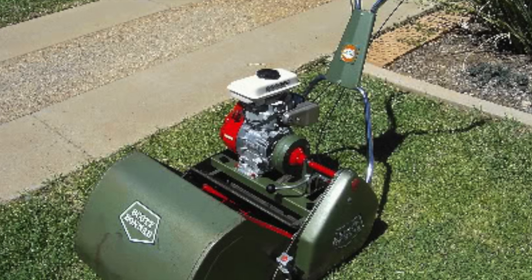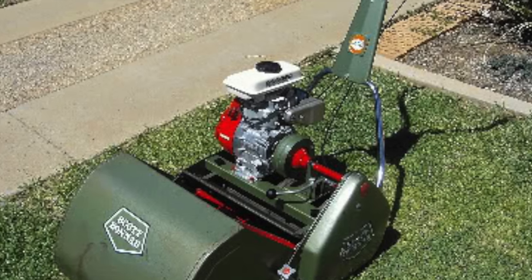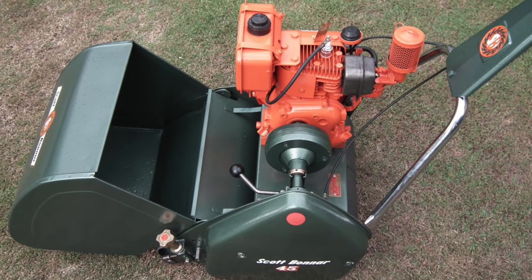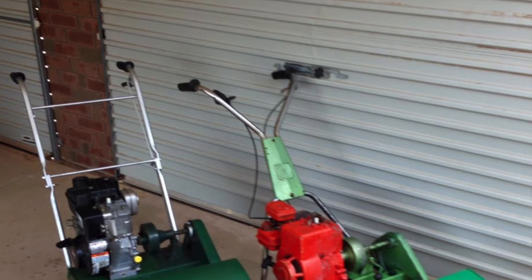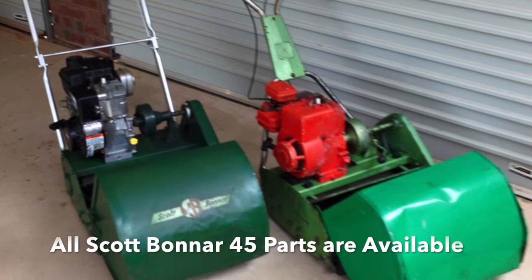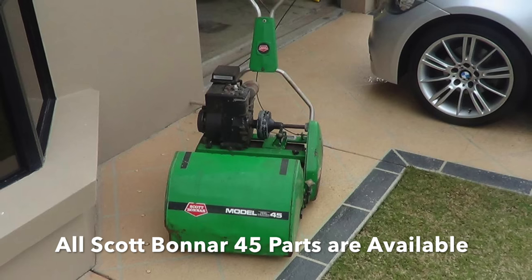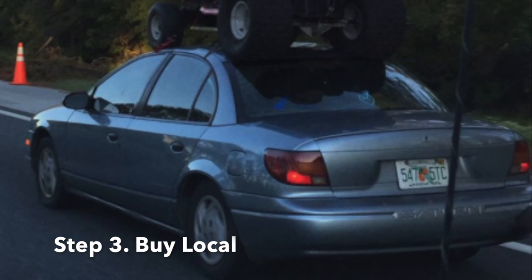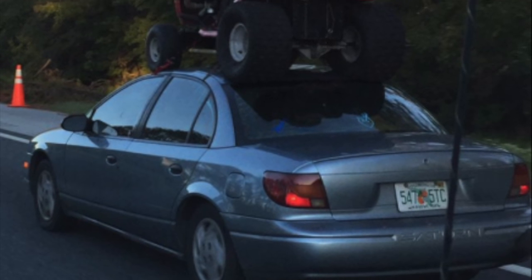Step two: I'd consider a Scott Bonner 45. It's a 17-inch reel and all of the parts are available — it's a great mower. There are many other different types of reel mowers, but the issue is parts, and if you can't fix it, it's going to be a problem.